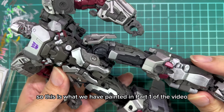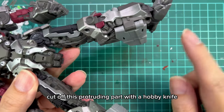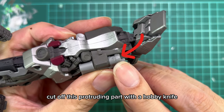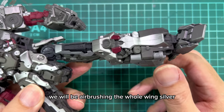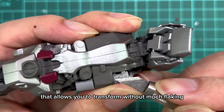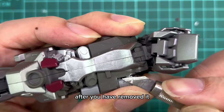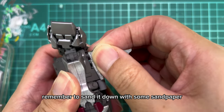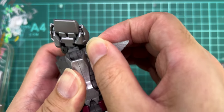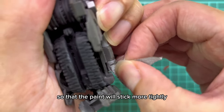So this is what we have painted in part 1 of the video. The first thing we'll do is cut off this protruding part with a hobby knife. We will be airbrushing the whole wing silver, so this creates a gap that allows you to transform without much flaking. After you have removed it, remember to sand it down with some sandpaper to make it smooth again. Try to sand the whole surface of the wing so that the paint will stick more tightly.